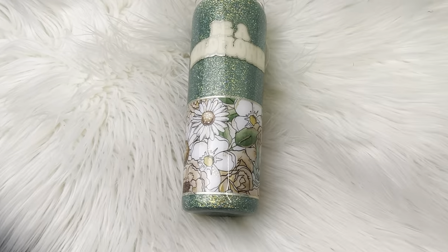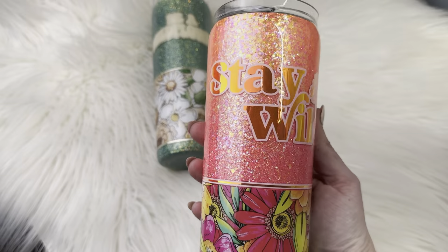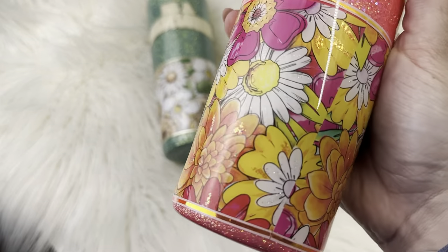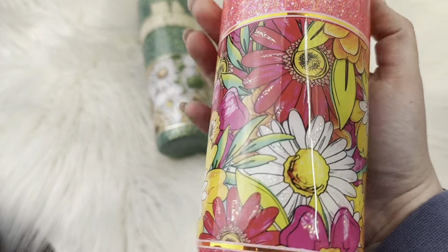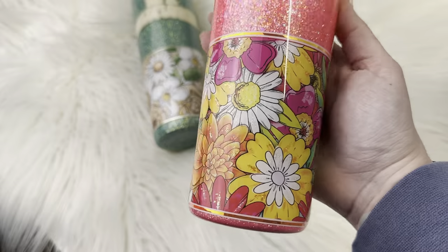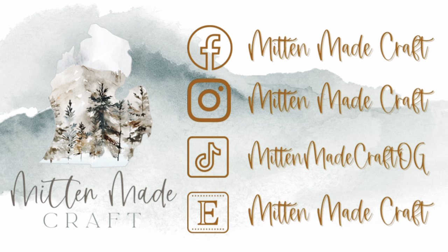Let me know what you guys thought in the comments. Don't forget to like and subscribe. Hit that bell button if you want to get notified for my new tutorials that I post every Saturday. And if you'd like to join my makers group on Facebook, that is Mitten Makers — I've listed that in the description box as well. I'll see you guys next weekend!